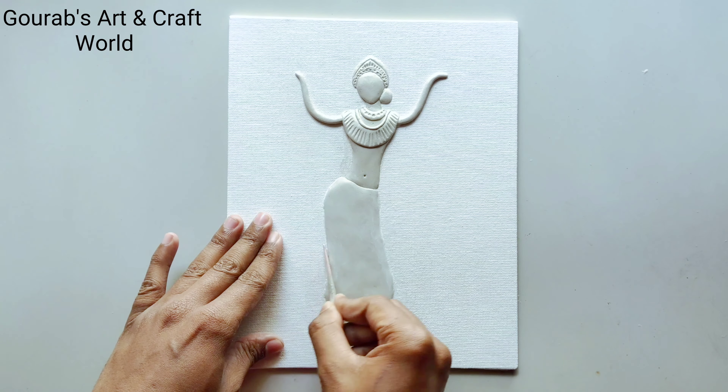After completing this, you can use a pencil or a sharp modeling tool for detailings.